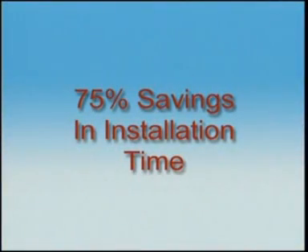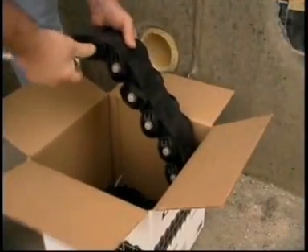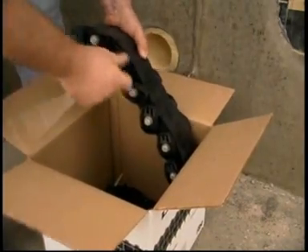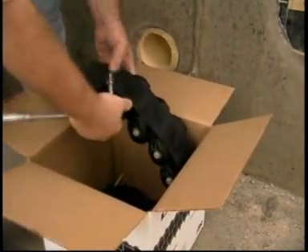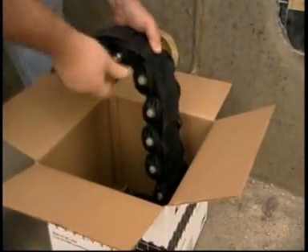Link Seals install in up to 75 percent less time when compared to hand-fitted flashings, mastics, caulk, grout, or casing boots. They're conveniently packaged and ready for installation right out of the box. The belt is removed and pre-loaded by checking to make sure each bolt and nut is engaged and tightened just enough to give the belt some stability.